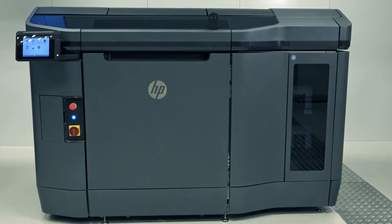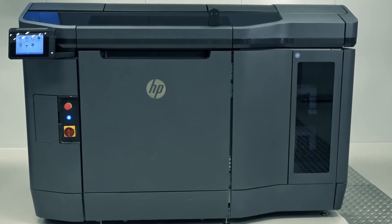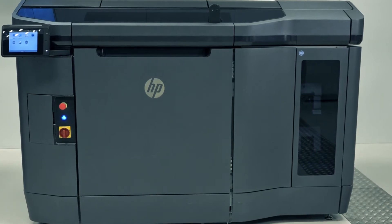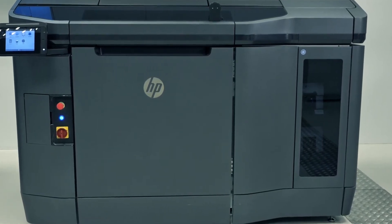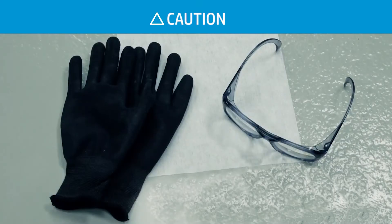During printing, the build unit is hot. Do not remove the build unit for at least 30 minutes after printing. After you remove the build unit, additional cooling time is required. A full build cools in 48 hours. HP recommends that you wear nitrile gloves when unpacking 3D printed parts.